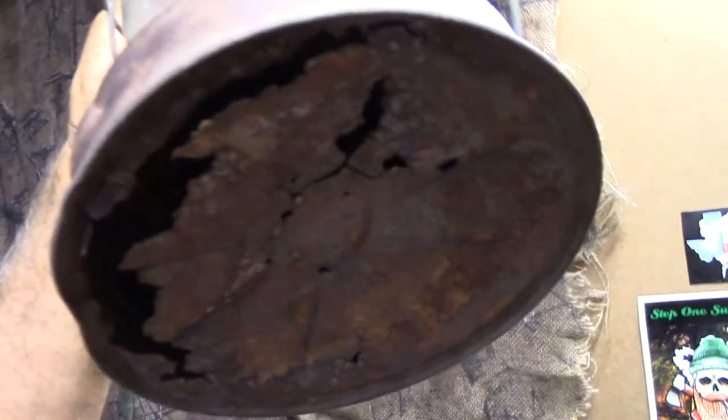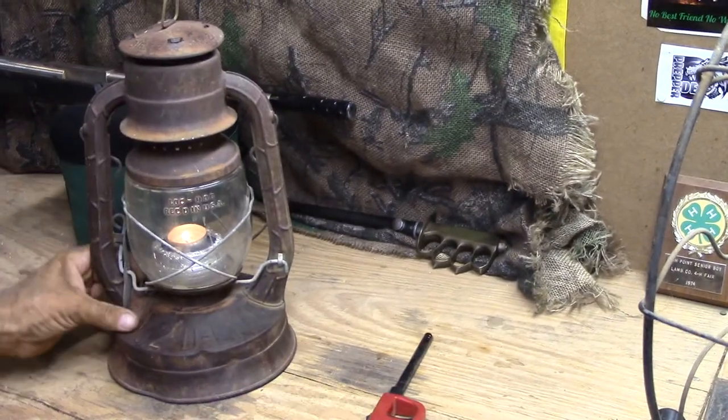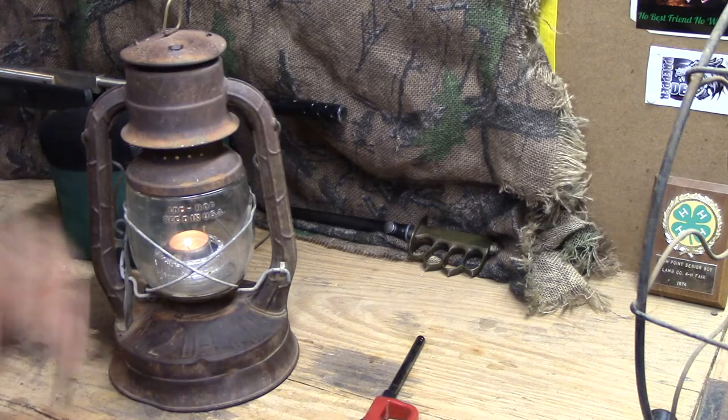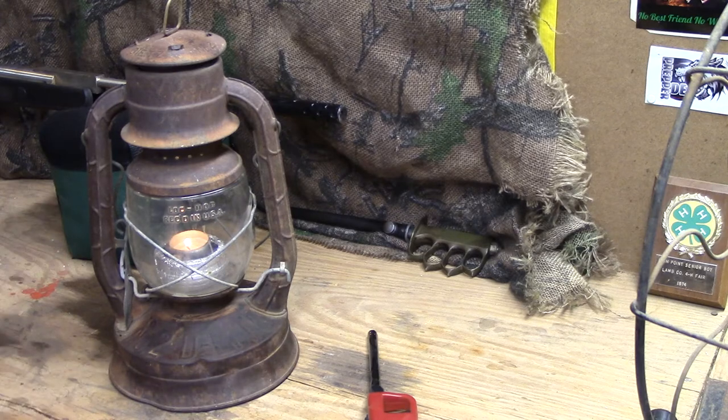Let me show you the bottom of this — there's one reason we don't use it. Can you see that? It's completely got holes in it and everything. You're never going to get that to hold fuel again. But the globe is still good — that's what's cool. Usually on an old lantern like this you don't get the globe with it, but this one you do and it's great. This candle's almost burned down so it won't do it justice, but it'll still give the effect.